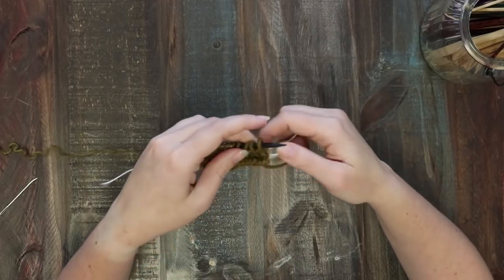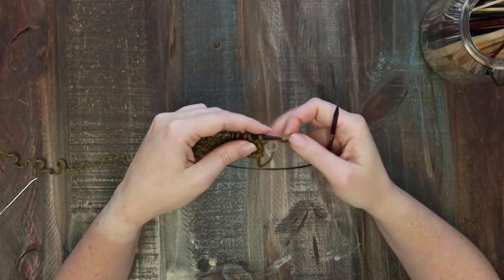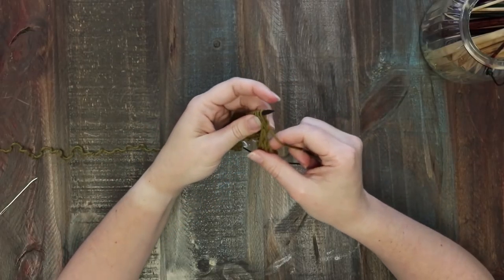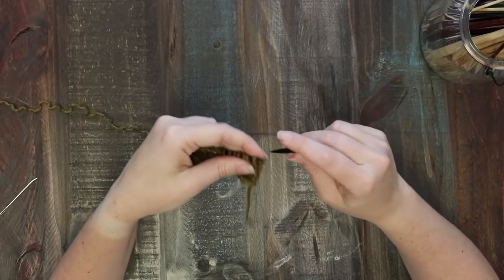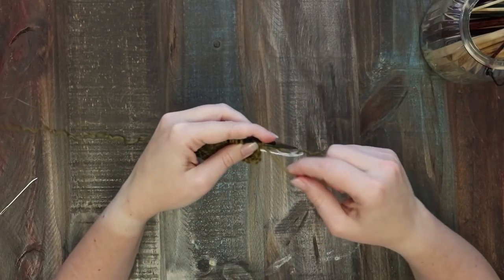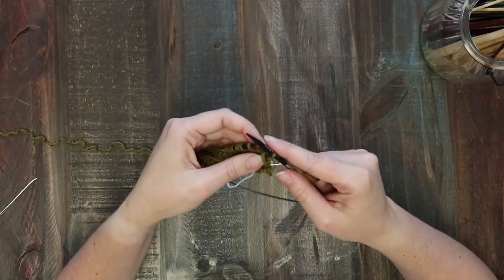Now we're ready to actually welt — this is where the short rows come in. This square has a lovely finished edge with slip stitches, so you're going to start by slipping the stitch purlwise with the yarn in front and then pulling it to the back. Now you're ready to work.